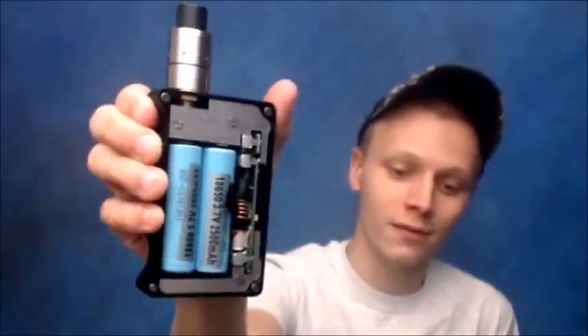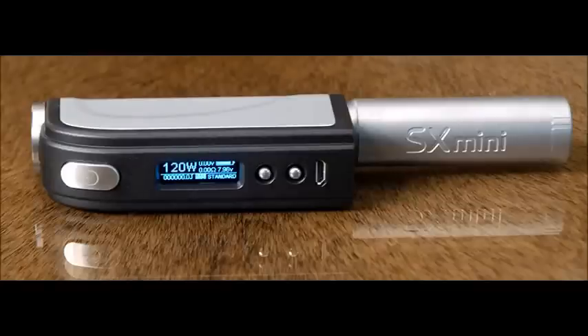It has the exact same chip as the SX Mini — the SX 350J chip. The best thing about it is it houses dual 18650s, hence the name Dual SX. The M-class has 60 watts, which you can upgrade with a battery extender, but this mod will do 150 watts.